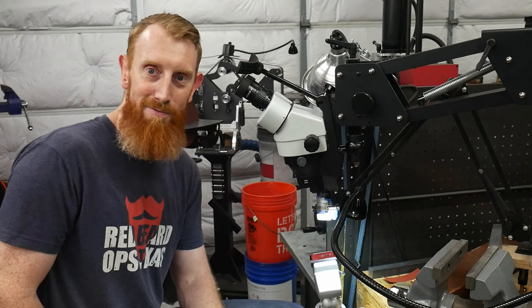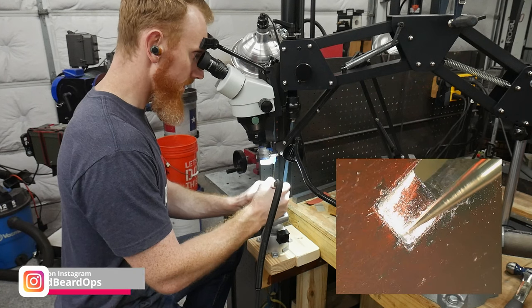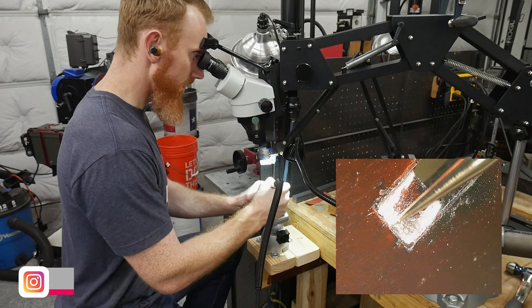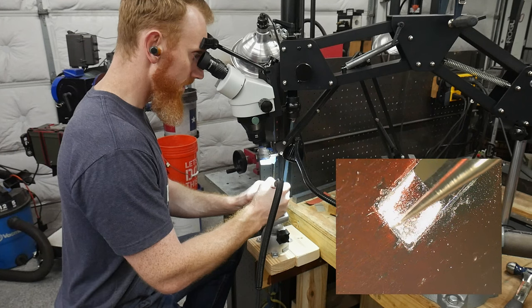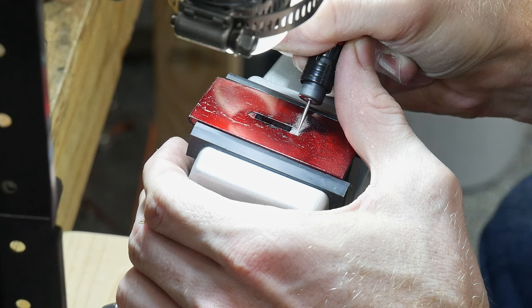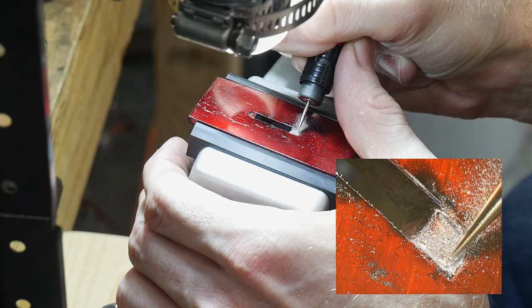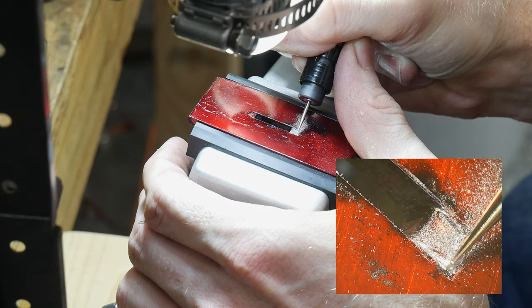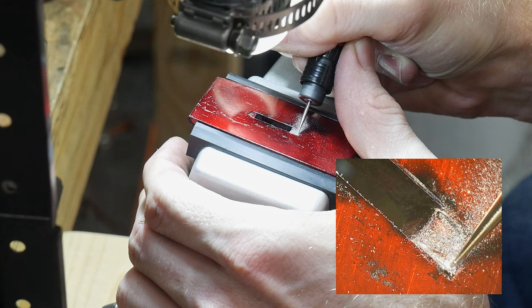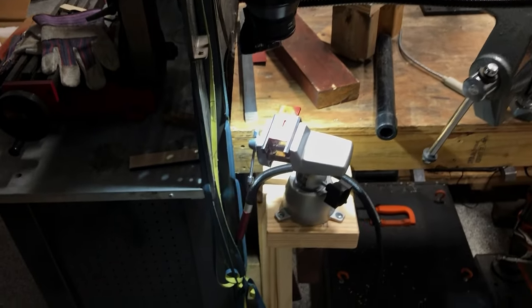With that, I'm going to start working on this guard. As I mentioned before, this guard fitting method requires the maker to remove material on the guard so that the ricasso of the knife will actually inset into the guard. It's a tedious method for sure, but the results are generally pretty good. I'll hammer the guard onto the ricasso to form an indentation and then remove material with a very small carbide rotary burr — a round ball burr that is 0.5 millimeters from Lasco.